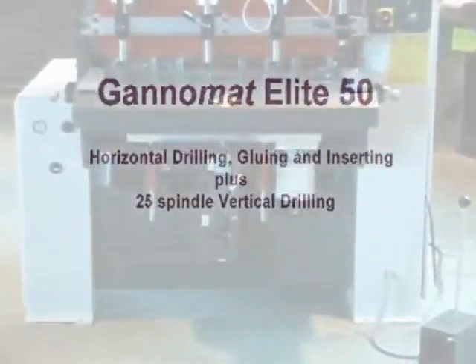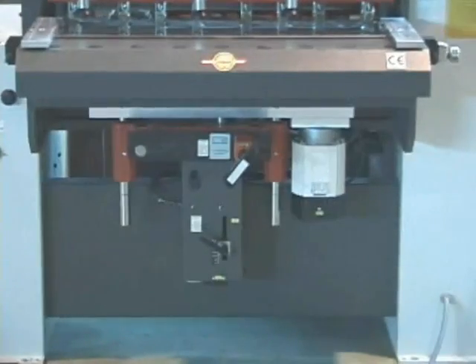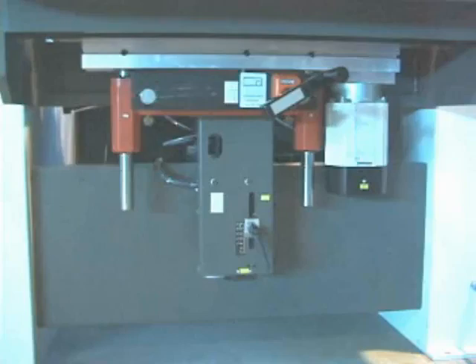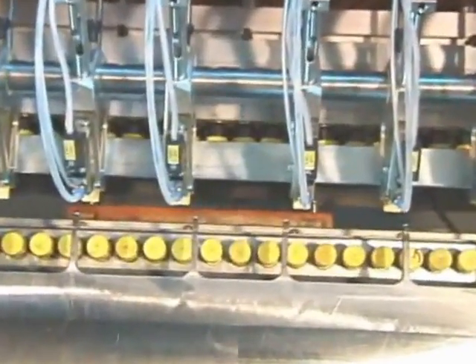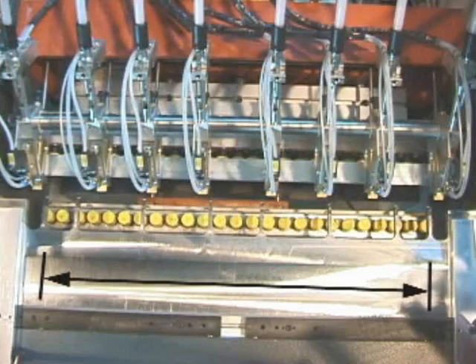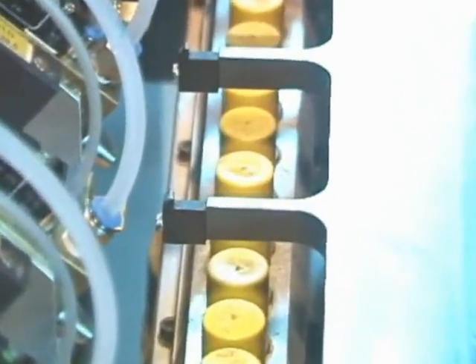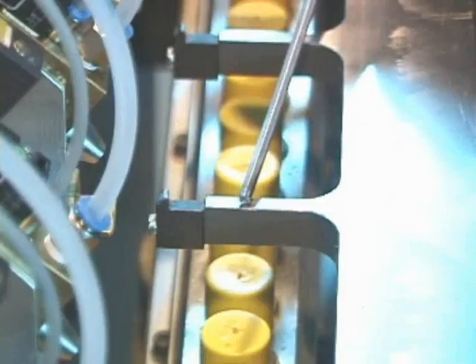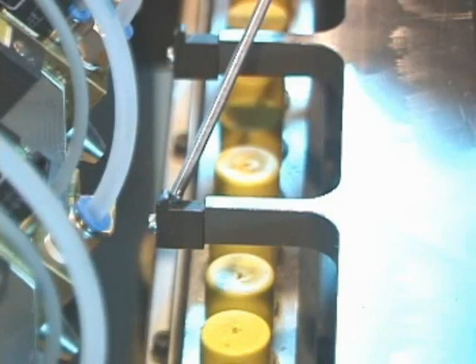With the Elite 50, the additional capability of vertical boring is added via a separate 25-spindle drilling unit mounted under the table. All adjustments for the drill head are in front. A view from the top shows the drill head and spindles as well as the setback and stops. The vertical drill head, like the horizontal drill head, has 25 spindles and is 768 millimeters long. The drilling distance from the edge of the panel is from 0 to 40 millimeters, covering all possible RTA fitting combinations.